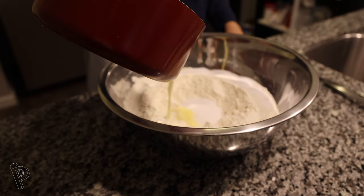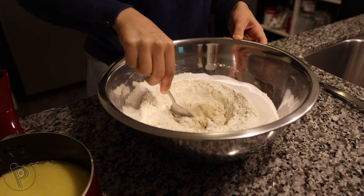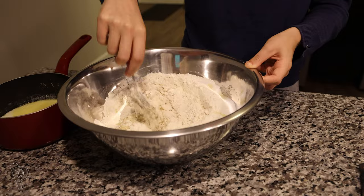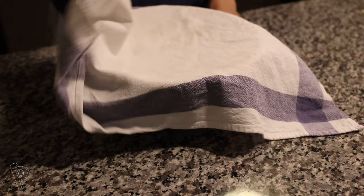Now add a small amount of the liquids to the well and stir with a spoon until the yeast dissolves. Continue adding small amounts of the liquids to the bowl until everything is combined. Cover the bowl with a towel and let it sit for 10 minutes. In this time the flour fully hydrates and gluten bonds begin to develop. This is called autolyse and it makes it easier to knead the dough later on.